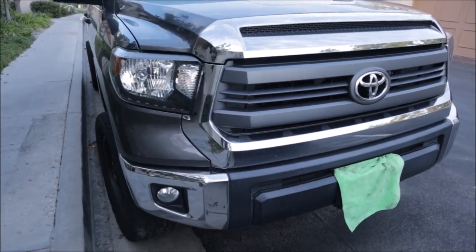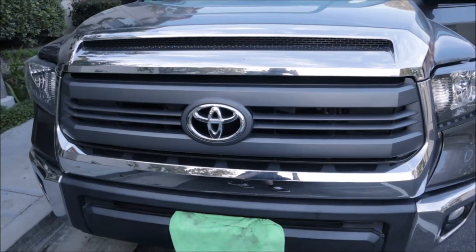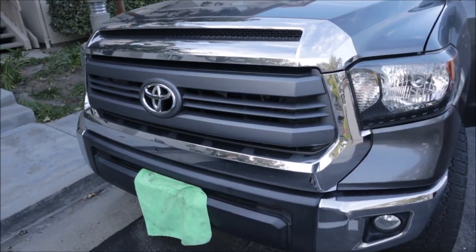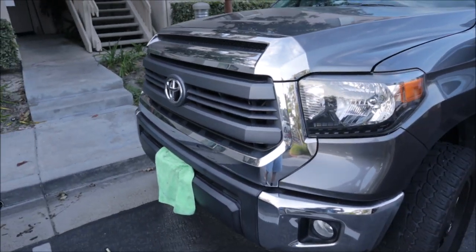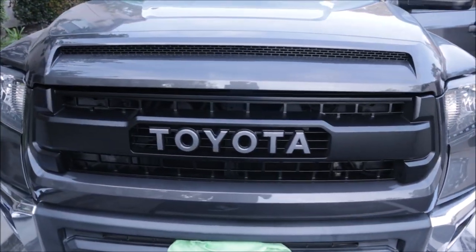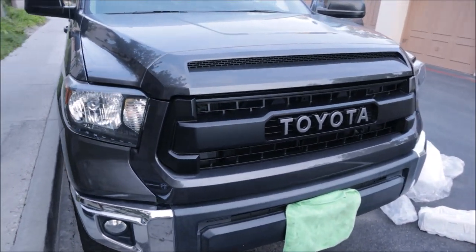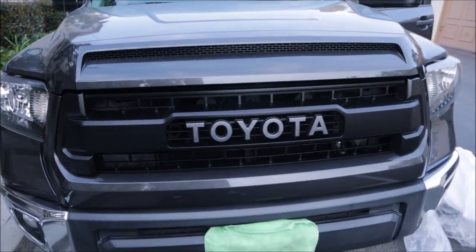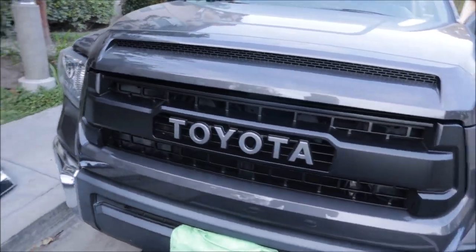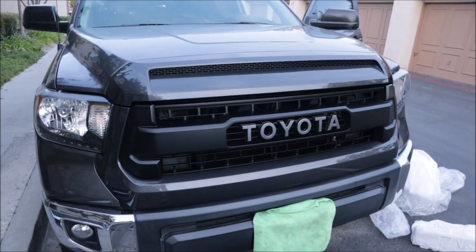The grille and the hood bulge were next. I purchased an OEM TRD Pro grille and hood bulge that's color-matched from the factory — I think it was around $400. I waited for a good sale because shipping is a lot on these parts, so I ended up getting free shipping, which was a good deal. After removing a bunch of 10mm bolts at the top and a couple of clips, you actually just pull the grille out. It's kind of scary at first — you've got to be careful — but it just snaps in and out after those bolts are removed.